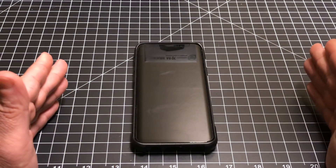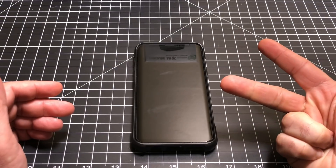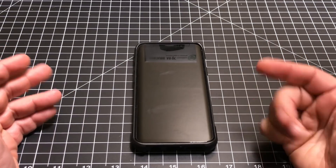Hey guys, eBP Man here, and today I'm going to show you a couple tips on how you can start your phone in safe mode or do a soft reboot, especially when your phone freezes. Let's check it out.